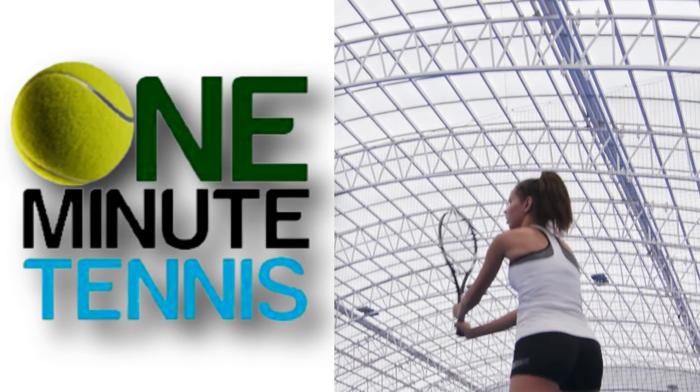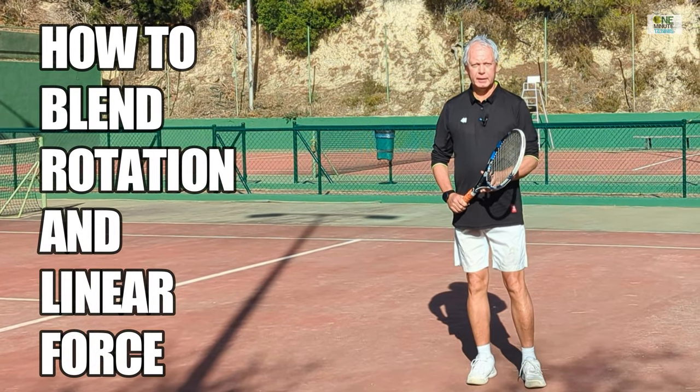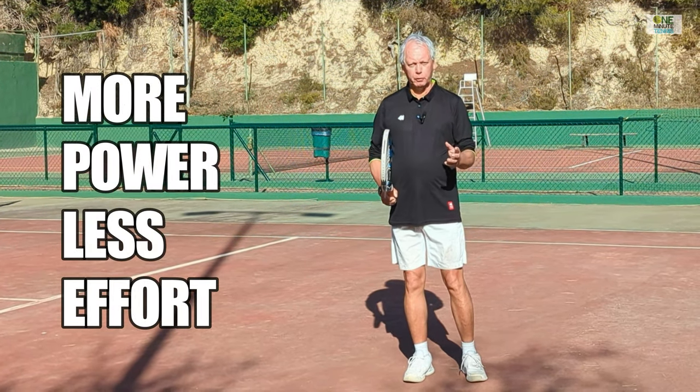Please take your seats quickly, ladies and gentlemen. Hi guys, welcome to 1minutetennis.com. In today's session, I want to talk to you about how to blend rotation with linear force to create the perfect forehand stroke.